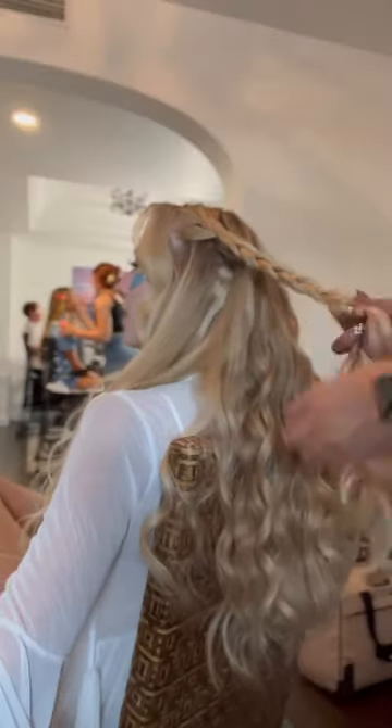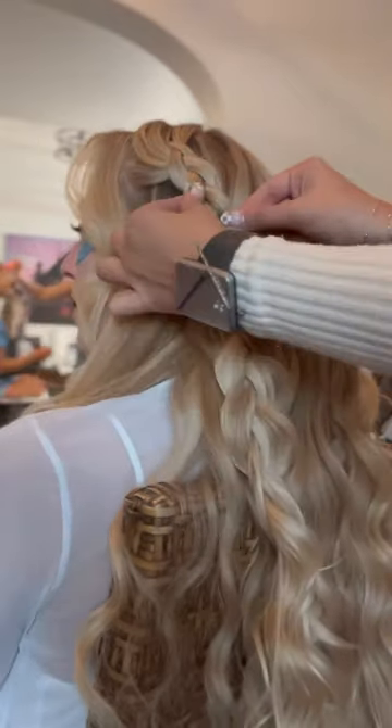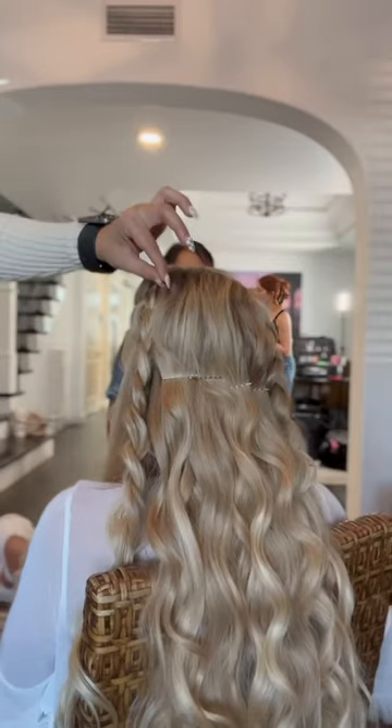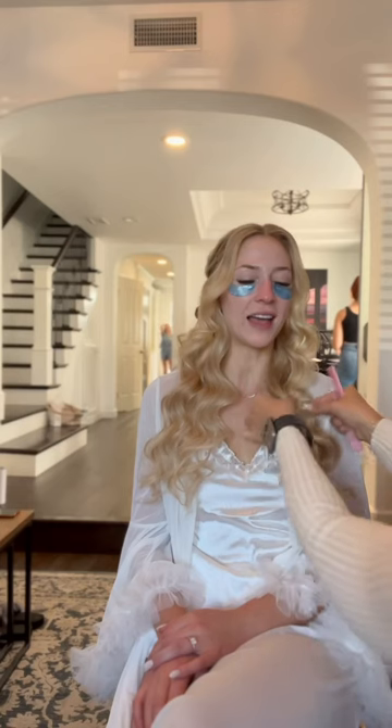Sarah wanted a braided look so we did two dutch braids on each side, and of course I pancaked it to get it nice and voluminous. I smoothed out her crown to get rid of any frizz, then we pinned it into place to lock in that texture and bobby pinned the braids into place.